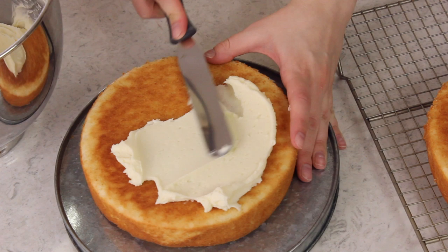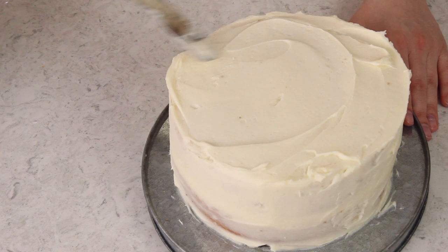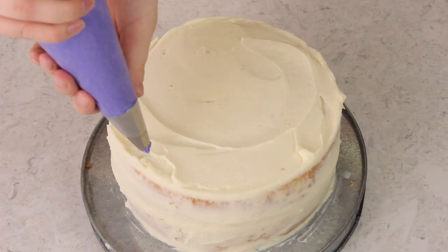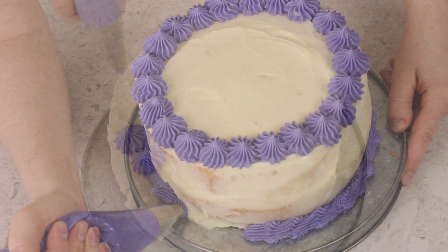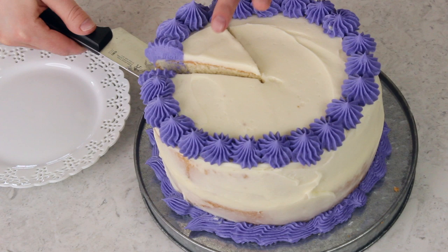Once your cake layers have cooled completely, all that's left to do is ice them. I'm going to be frosting my cake today with my American vanilla buttercream. I'll top this off with a little vanilla frosting that I've colored purple, using my Ateco 864 tip. Once it's iced it's time to dig in — I want to show you how beautiful and pure white this cake is on the inside.